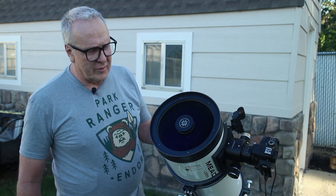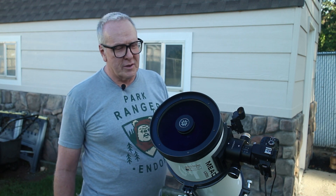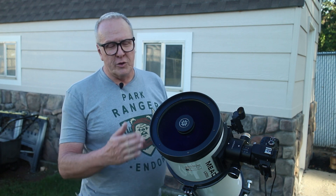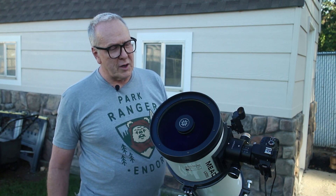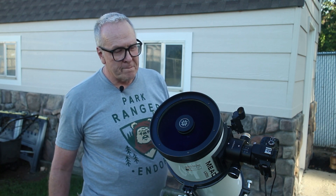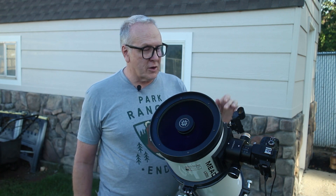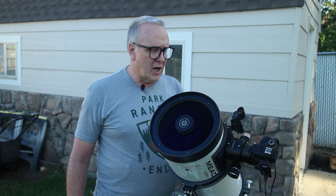This is a Meade LXD-55. It's an 8-inch Schmidt-Newtonian. If you use it in the back — except for a Schmidt-Newtonian, instead of using a parabolic mirror, it uses a spherical mirror. And then it uses a corrector plate on the front to correct for all the chromatic aberration that a spherical mirror would cause. It has a secondary mirror positioned in the middle there without any spider vanes to go to the eyepiece.